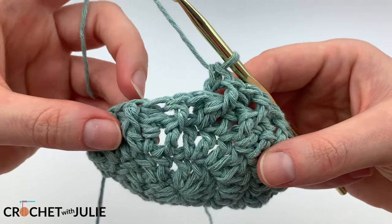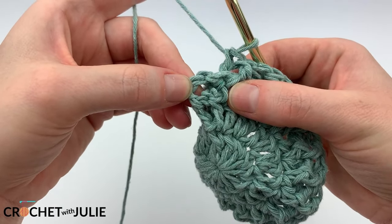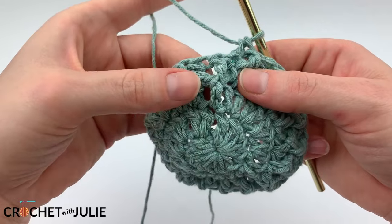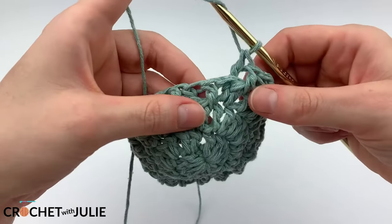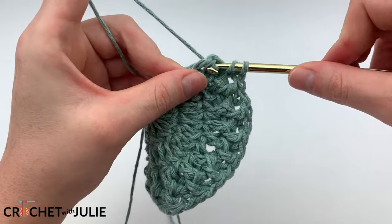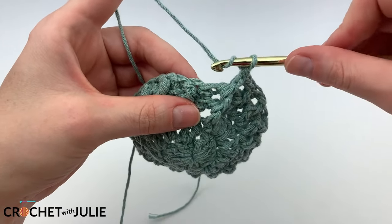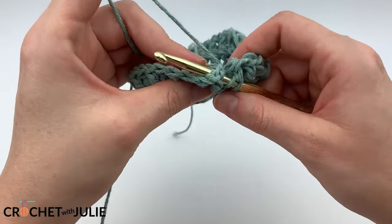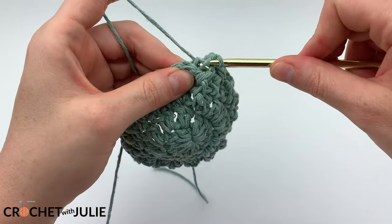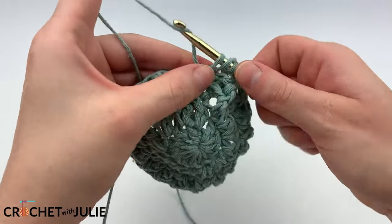You should have ended with a back post stitch, so to place a front post stitch around a previous row's front post stitch, make sure you're capturing the post that forms the front post, not the double crochet below it or the top of the stitch. Yarn over and insert your crochet hook from the front, yarn over and pull through the post, and yarn over and drop two loops at a time. For the back post stitch, yarn over, insert from behind capturing the post, and complete your stitch like a double crochet. Repeat this pattern for your next four rows.